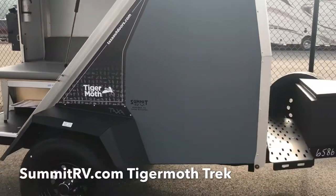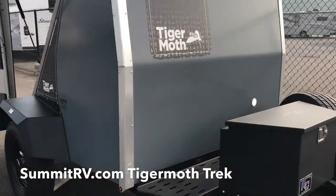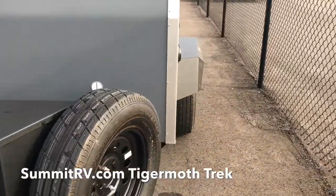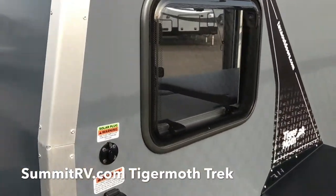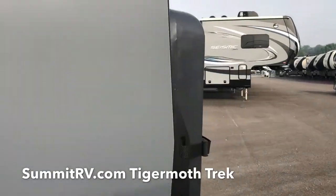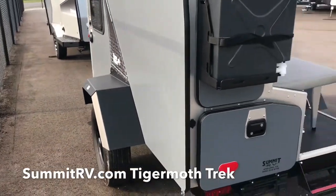It does have the spare tire. It has the toolbox for storage. It is a charcoal color — outside it looks more gray than it does inside for sure.